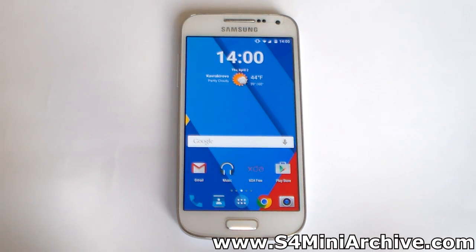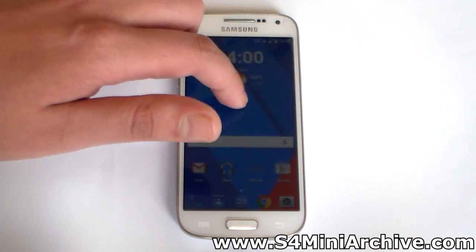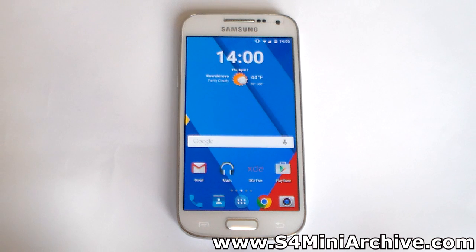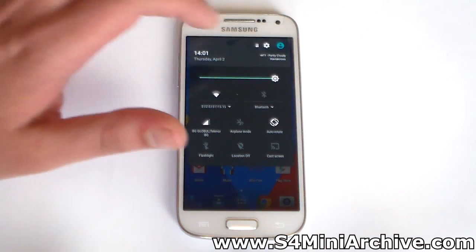As for the new device protection feature, if you lose your phone or someone steals it, it will remain locked until someone signs in with your Google account. They will not be able to unlock it even if they go into recovery mode and attempt to wipe data. That's a pretty neat feature, but I believe it will only apply to Nexus 6 and Nexus 9 devices shipped afterwards. We also have two enhancements in the quick settings for Wi-Fi and Bluetooth.